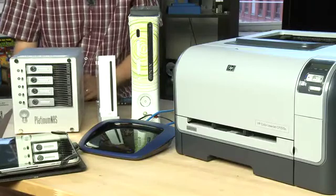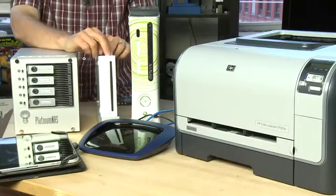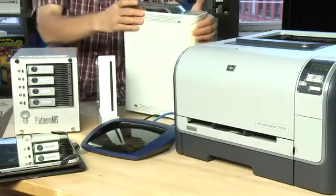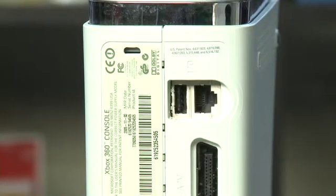Something that's more common in most houses is gaming consoles. We have a Wii here which connects wirelessly to your home network, and we also have an Xbox 360 here which has an ethernet port up top that connects directly into the router.